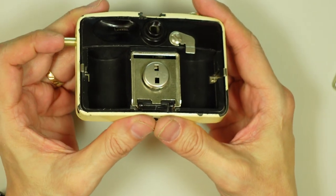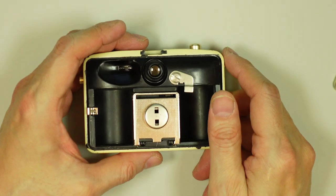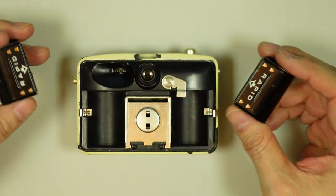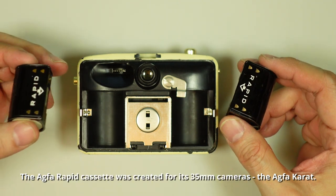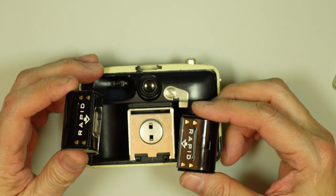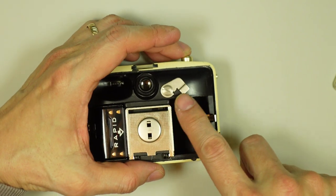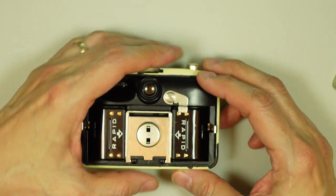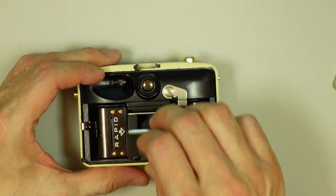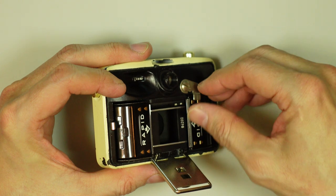So how exactly did you load this camera? If we were to take a standard 35mm cassette, it doesn't even fit in here. What the photographer did was purchase the AGFA Rapid cassettes — you could buy these preloaded with film. It's just standard 35mm film. Your fresh roll of film went here on the left, and your take-up spool goes on the right. Notice there's this small little arm — just push that up out of the way.